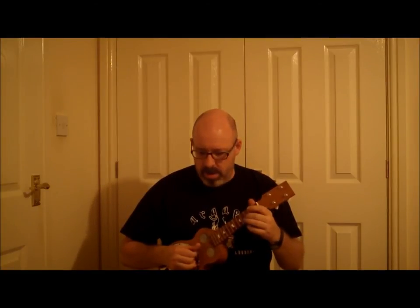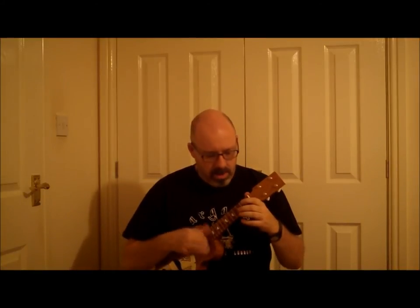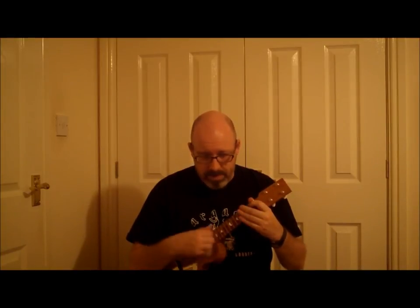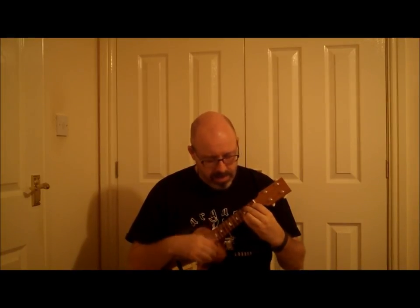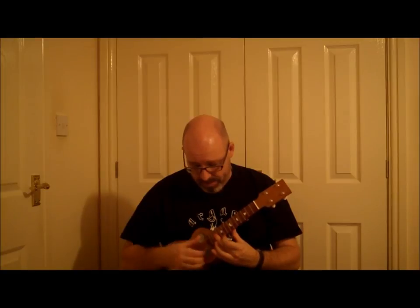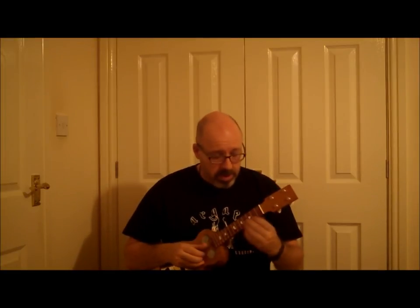It still hasn't got any kind of tinniness or harshness to the sound — it sounds very much like a wooden uke turned up, which is fabulous. Picked, it sounds beautiful and clear. The intonation is spot on all over the fingerboard — it sounds absolutely gorgeous.